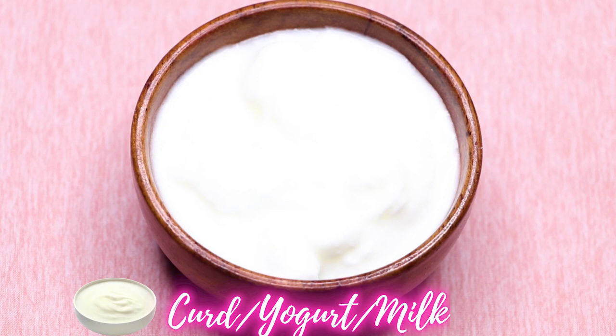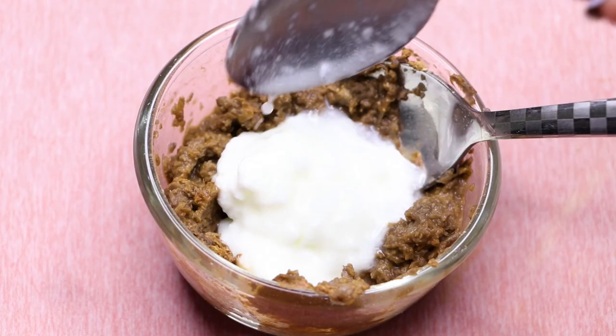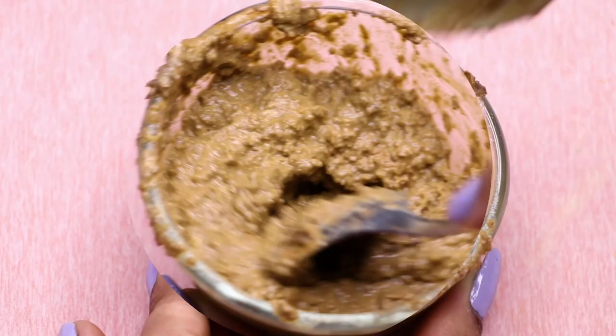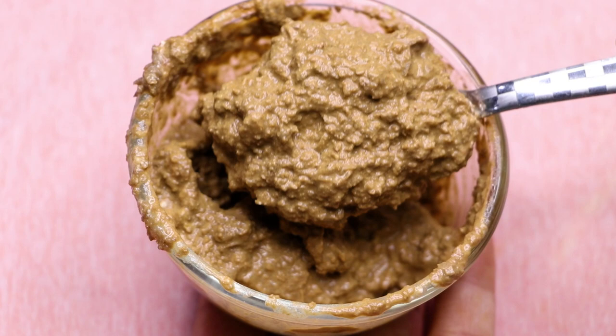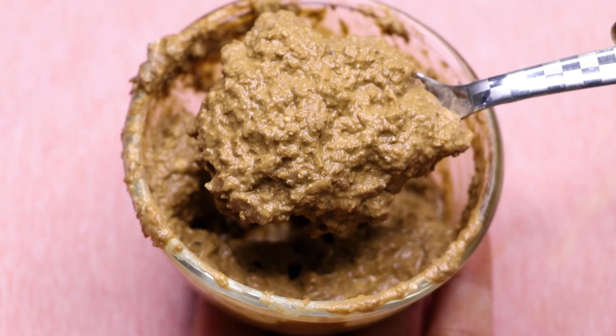Now it's time to add the last ingredient, which is curd or yogurt. If you don't have curd or yogurt or don't want to use it, you can also use milk. Add two teaspoons of curd or yogurt and mix everything really nicely to make a smooth, lump-free paste. Your homemade pigmentation, dark spots, and hyperpigmentation removal face mask is ready. It should be smooth and lump-free with a medium consistency — neither too thick nor too runny.